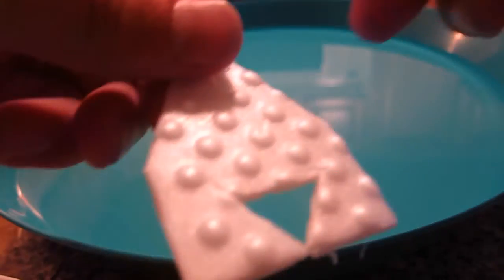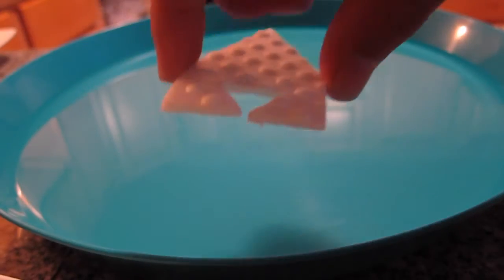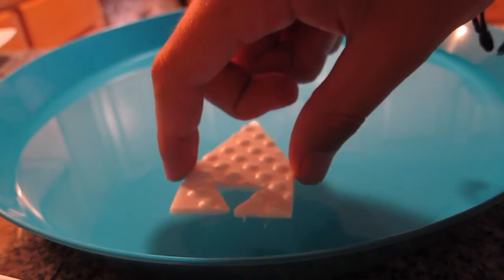It's a really fun trick for parents to do and kids to watch. So now we don't need a lot of soap. We're gonna put it in the water and see what's gonna happen. One, two, three.